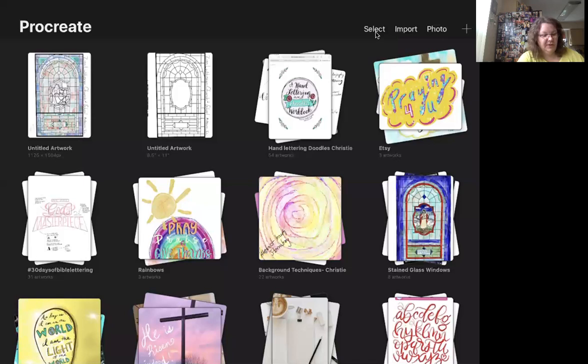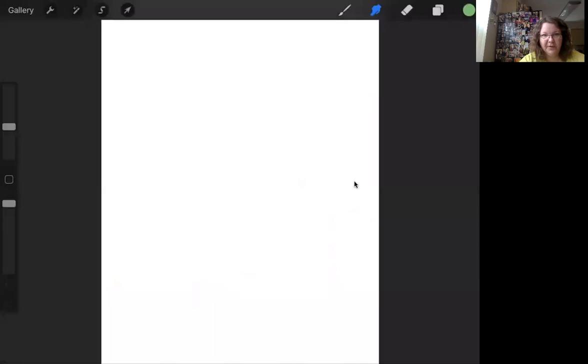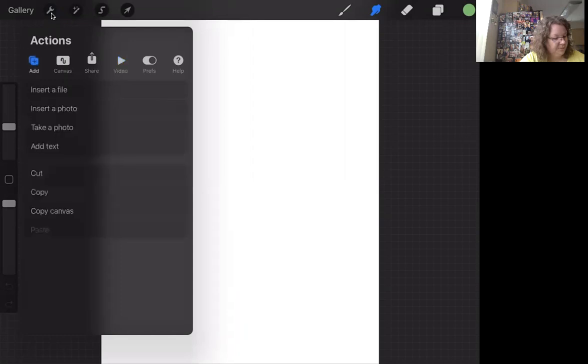So the first thing I'm going to do — I clicked on the plus sign. You can select your paper size, which I always just do 8.5 by 11. Bear with me, I keep trying to touch my computer screen but I need to touch my iPad. So you have a blank sheet of paper and you will need to get your photo from your computer.